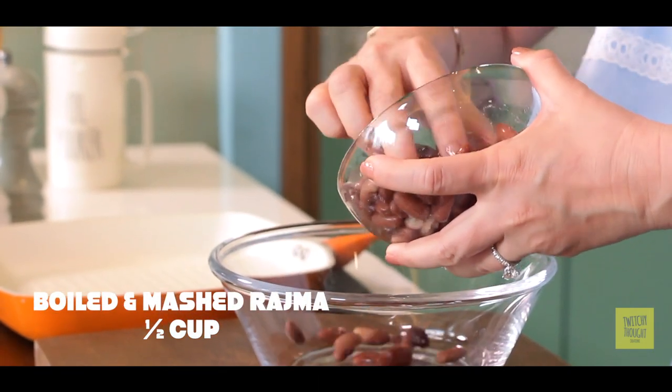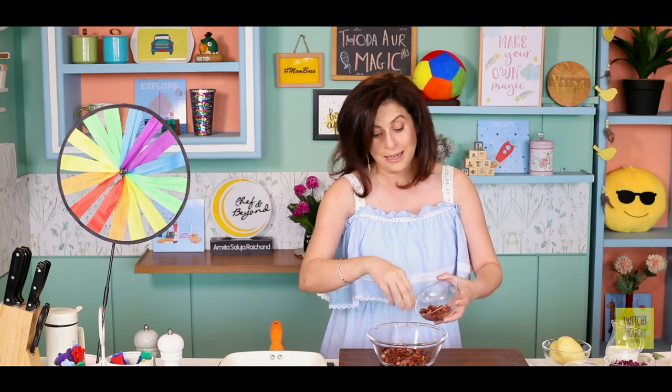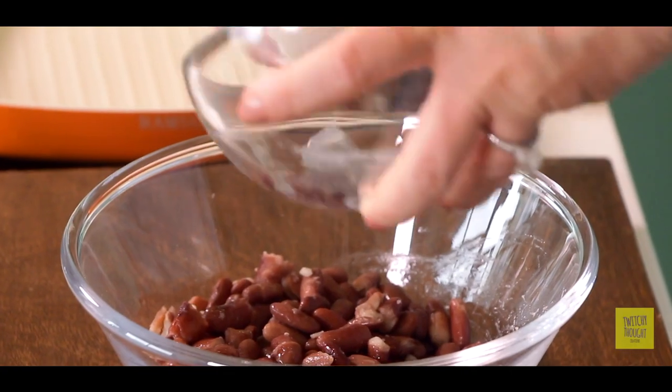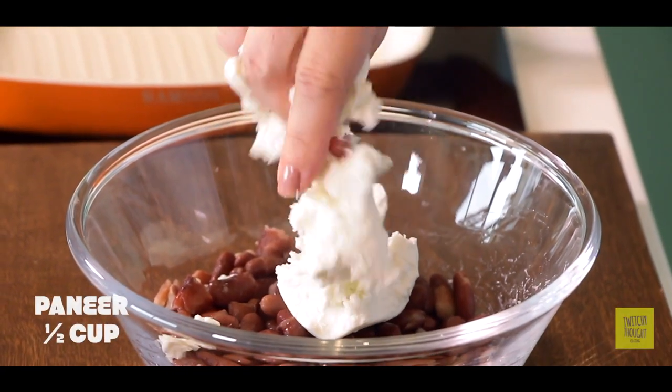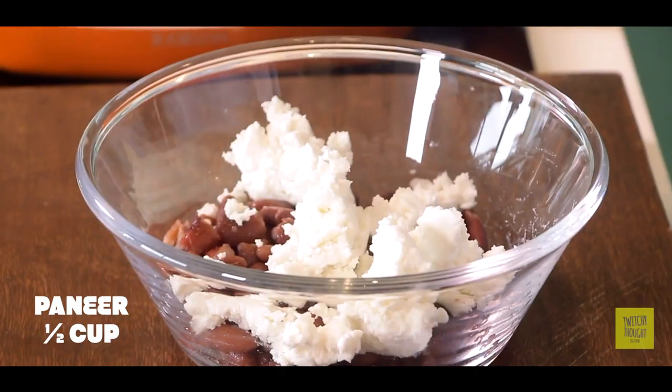First of all, I have brought Rajma. Let it boil very well, because if Rajma doesn't boil properly it will cause indigestion. So nicely soak it overnight and boil it. Now, a little crumbled paneer is very, very high in calcium and protein. And it is my Agastya's favourite — morning, evening, at night. You can give it any time and add paneer to it.